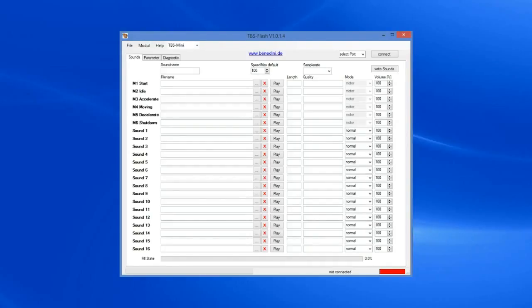So the card is connected to the laptop and the next thing we're going to want to do is connect the software to the card. We simply use this little drop-down on the upper right, select the COM port that's available, and hit connect. You'll see down below the status is now connected and you have a green connected symbol.